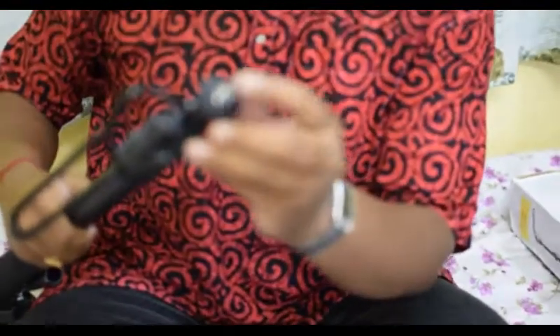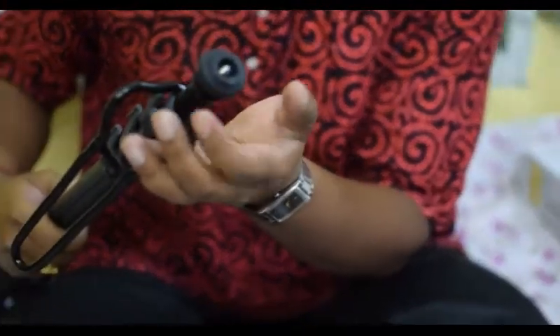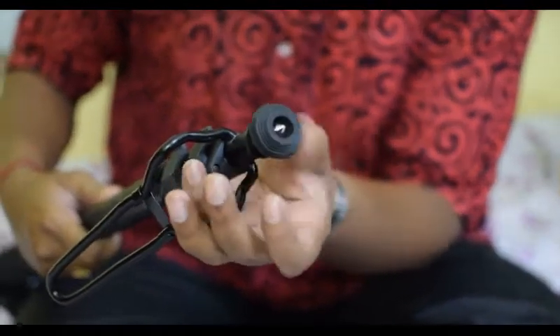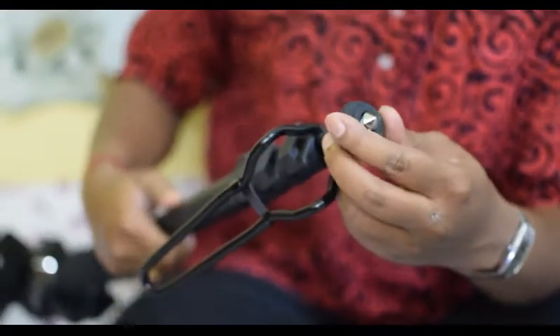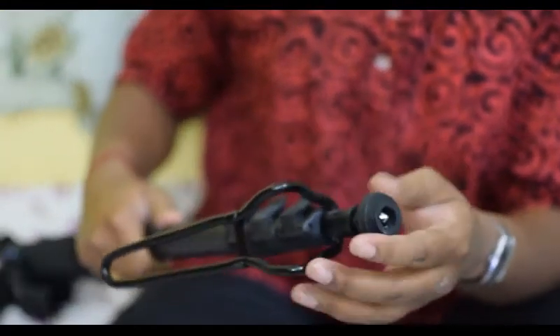Okay, so this is the monopod, currently folded. I will show you the parts one by one. This one is the foot spike. You can hide it or open it by rotating the screw. You can use this foot spike when using the monopod on muddy or soft surfaces.